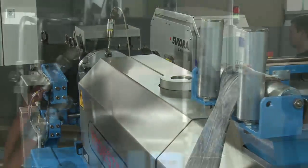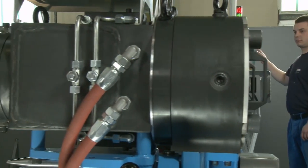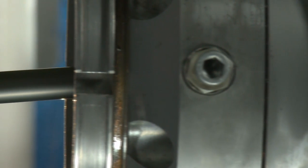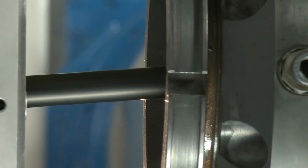With this technology, manual adjustment is no longer needed. The hose is automatically and optimally centred, and a uniform wall thickness coating over the entire hose circumference is guaranteed.